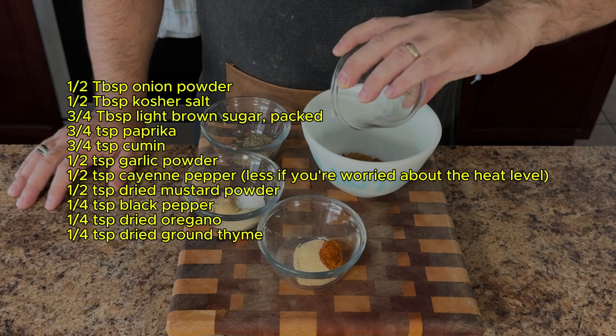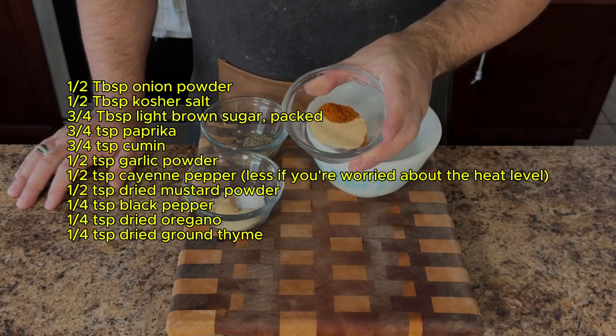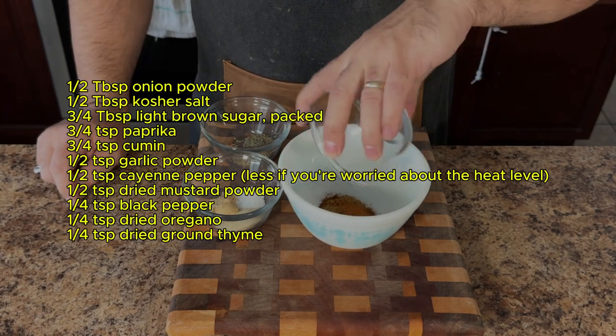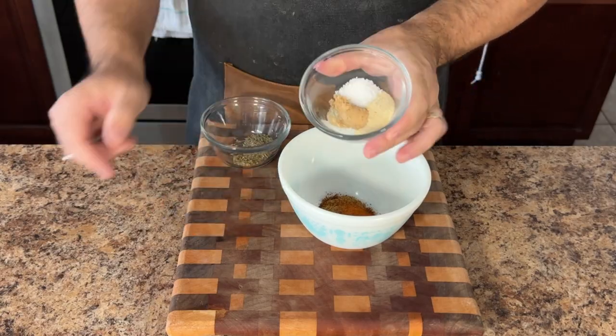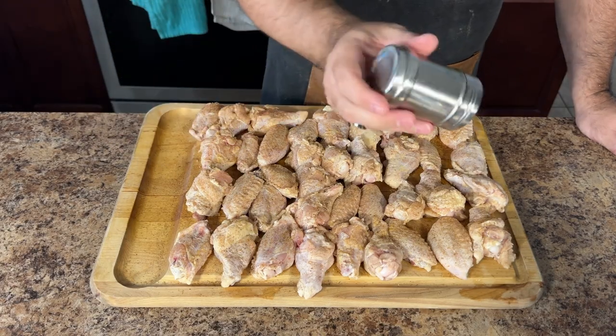We'll be using a simple yet flavorful dry rub to enhance the natural taste of the chicken. In a bowl combine paprika, garlic powder, onion powder, mustard powder, cayenne pepper, salt, brown sugar, and a touch of black pepper. Also add some green with oregano and ground thyme. Take the spice mix and generously season the chicken wings, making sure they're evenly coated.